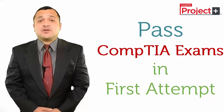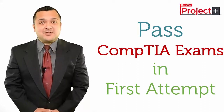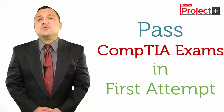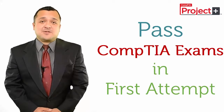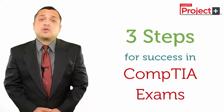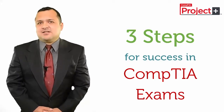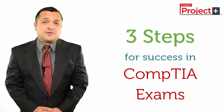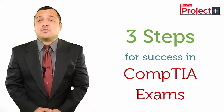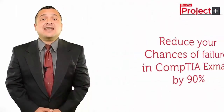We all know that there is no shortcut to success, and same is the case with CompTIA Certification Exams. But I can provide you with a simple step-by-step method so that you can be assured that you do not fail. There are three basic types of preparation methods that you can use: 1. Study Guides recommended on the official CompTIA site. 2. Discussion with professionals who are already certified or are preparing for it. 3. Practice actual CompTIA exam questions or practice tests.